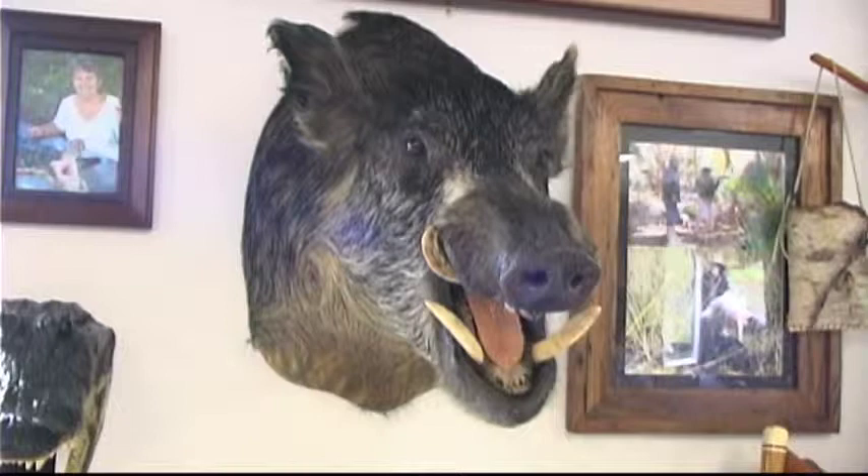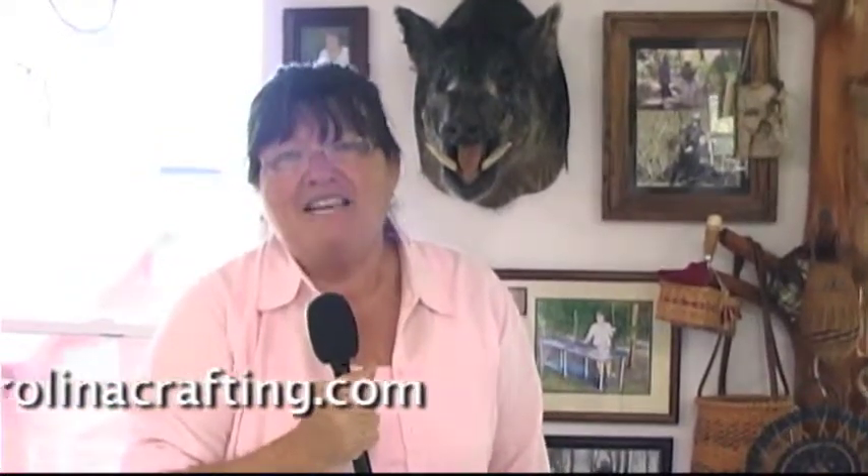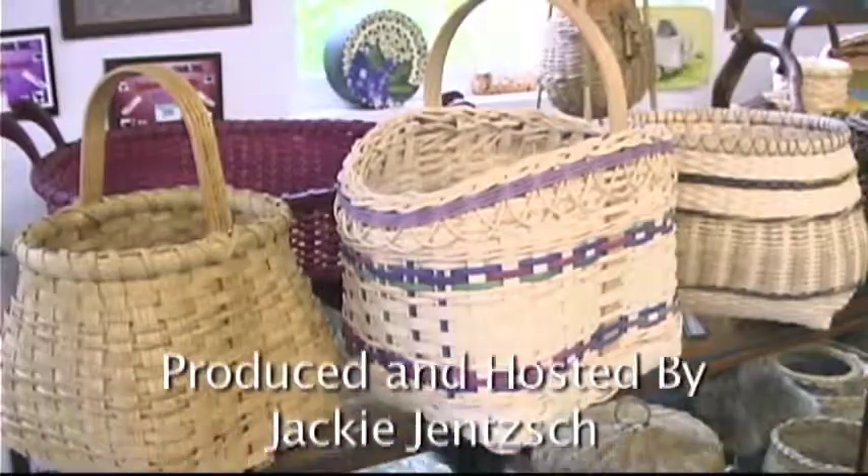I've had the most interesting afternoon here at the Shooting Creek Basket Guild's meeting. Joan, our hostess, not only is a great weaver and painter, but she's a great hunter too, which is a little scary to me. Thank you so much for watching Carolina Crafting. Check us out at www.CarolinaCrafting.com, or you can find me on Facebook — Carolina Crafting — or drop by my shop in Brassetown, North Carolina. Thanks for watching.